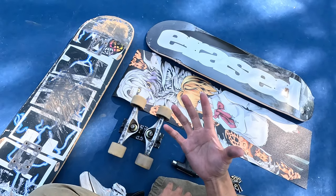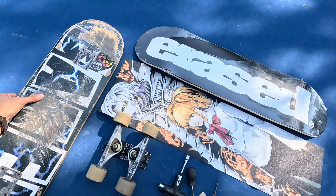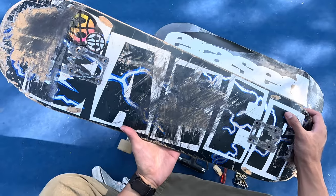What's up guys? Welcome back to another video. Today we are setting up a brand new skateboard. This is the old board that I've been skating for the past couple months and honestly it's treated me really, really well.